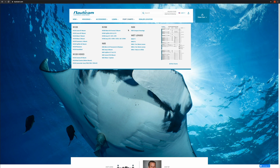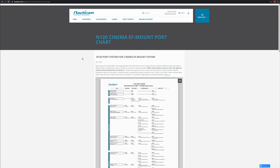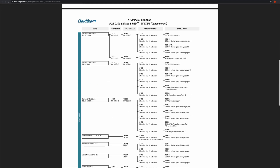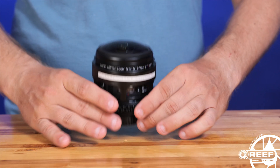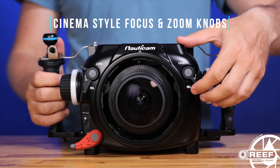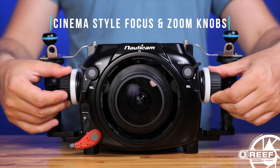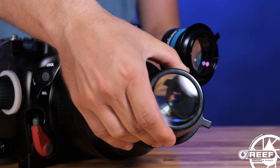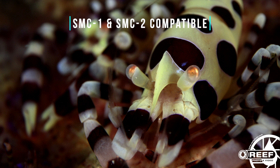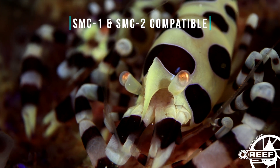As for lens options, the E2F housing is built around Nauticam's N120 port mount, so you have the entire Canon EF lens line to choose from, with solid lens choices on everything from wide angle to macro. Full zoom and focus support for all of these lenses are provided by Nauticam's cinema gearing, with dedicated cinema-style knobs located along the sides of the housing for precise adjustments to both zoom and focus underwater.